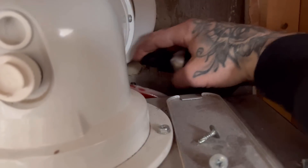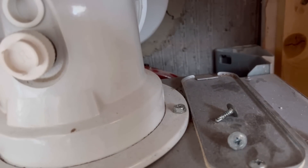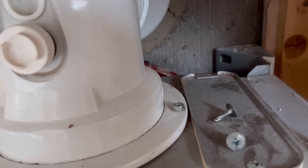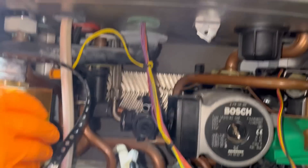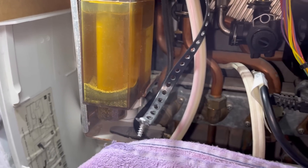I'll give that a little test with LDF. It's just sucking a bit of air in through the air vent, so whilst it's doing that I'm going to undo this condensate trap and clean it.